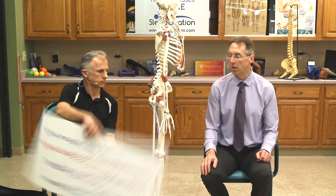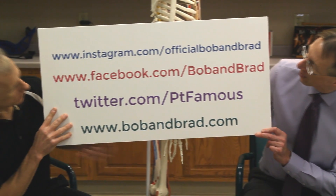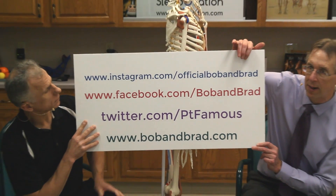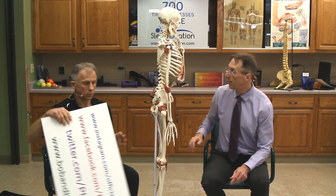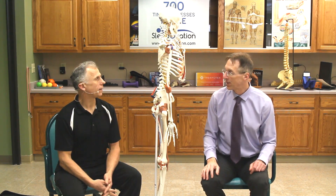If you are new to our channel, please take a second to subscribe. We provide videos on how to stay healthy, fit, and pain-free — we upload every day. Also, you're going to want to join us on our social media channels, Instagram and Facebook. On Facebook right now we are doing a giveaway of the SleepOvation mattress. These are great top-end mattresses, and if you're having trouble with back pain, neck pain, shoulder or hip pain, that's your solution.